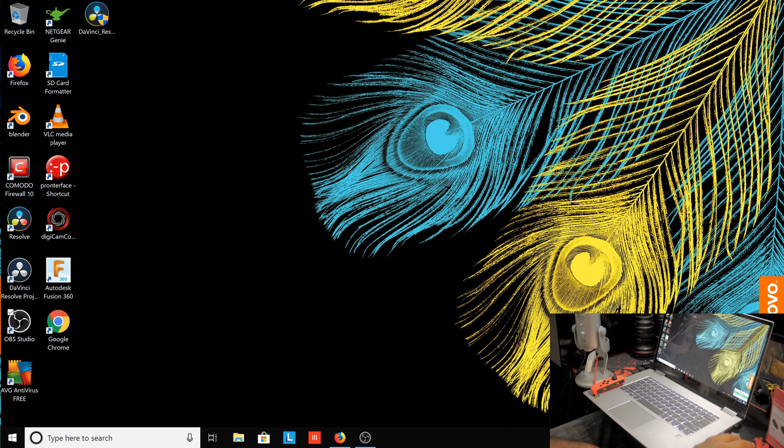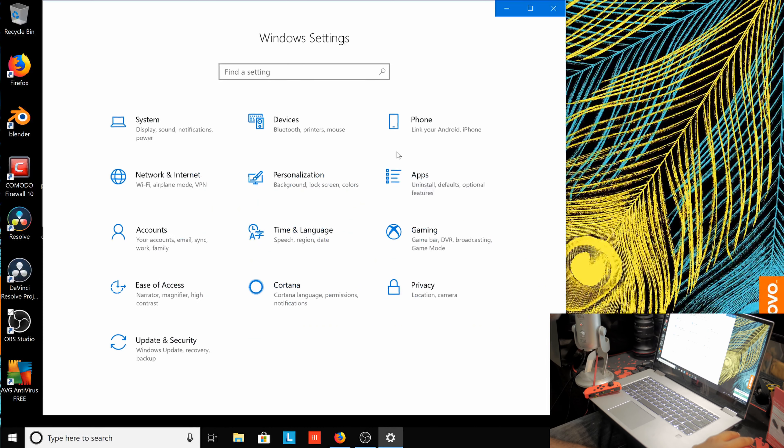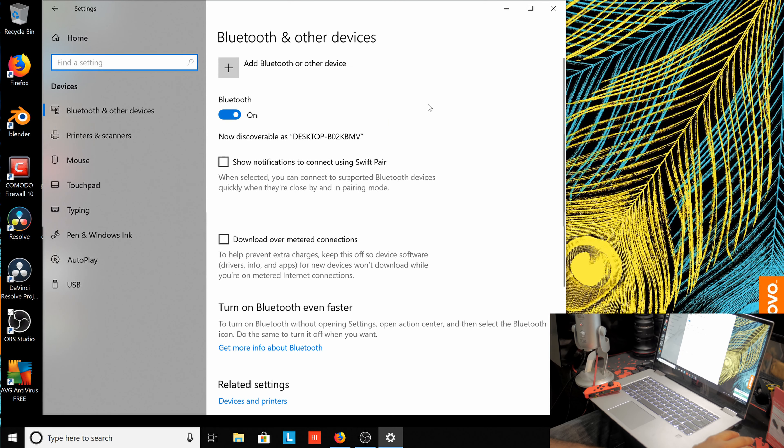Let's jump into the video. First, go into your Windows Settings, then Devices, and add a Bluetooth device to sync your Joy-Con to your laptop, tablet, or desktop. Once you have it connected — I already have mine connected — it will show as paired: Joy-Con L or Joy-Con R depending on which one you have.